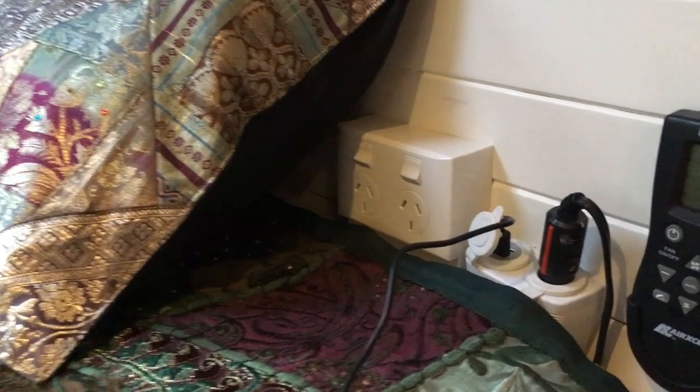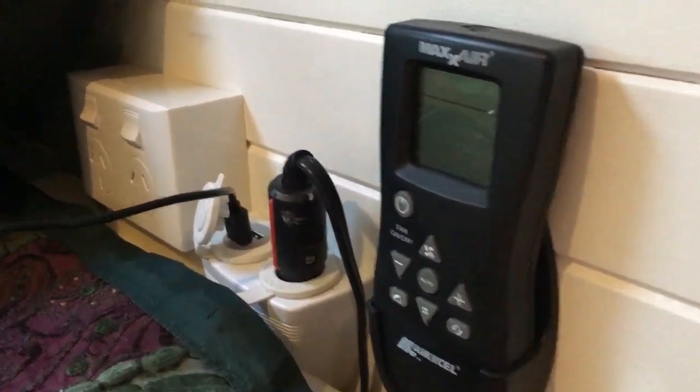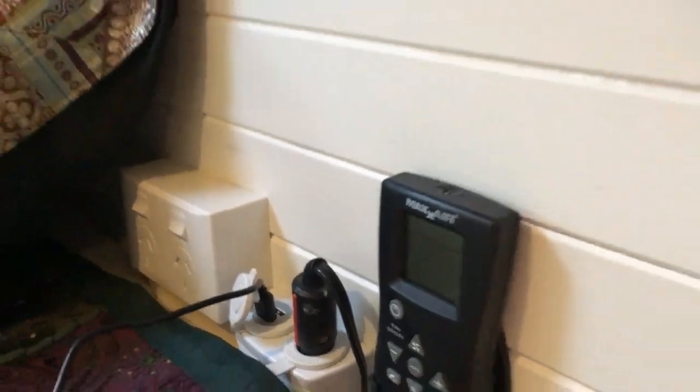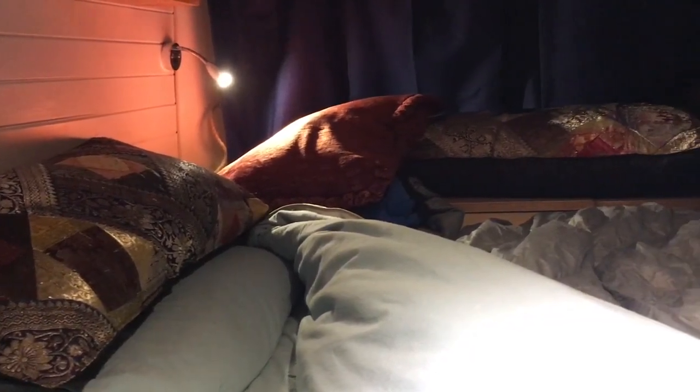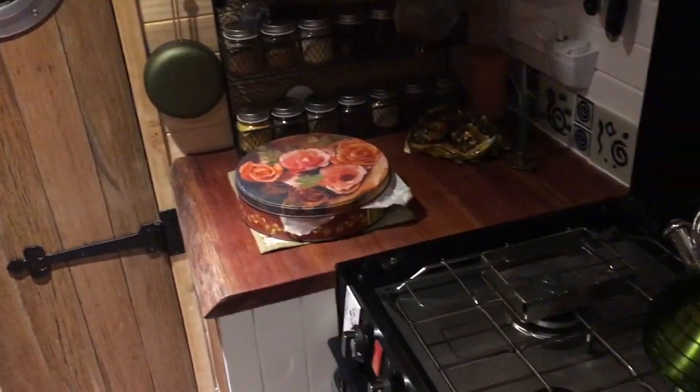And here we have one of the three SIG sockets and USB, and that is the controller for the Maxi. It looks like we're shooting here at night now, still trying.